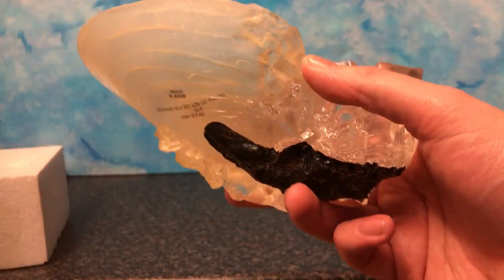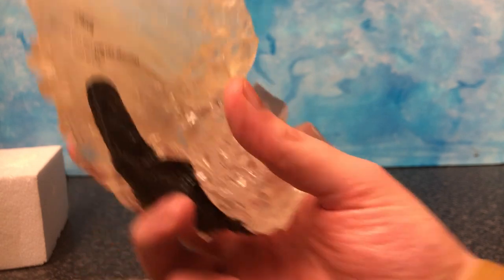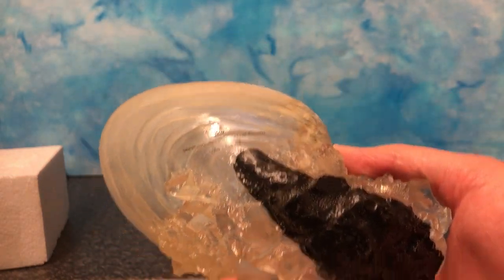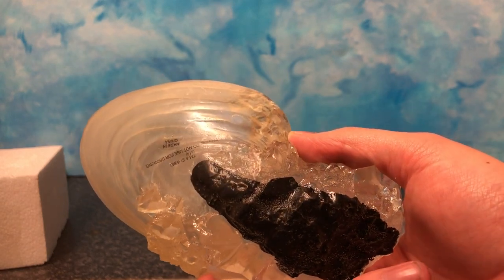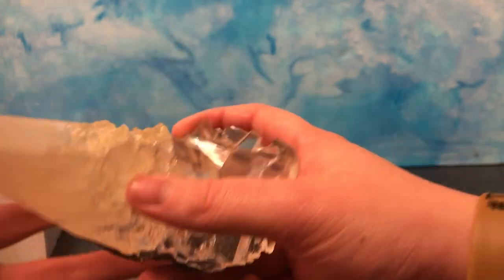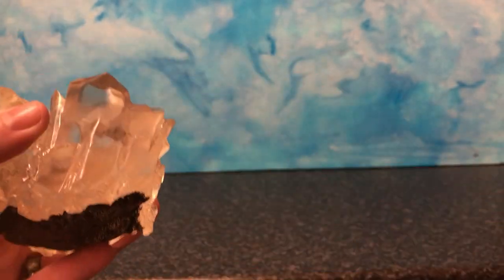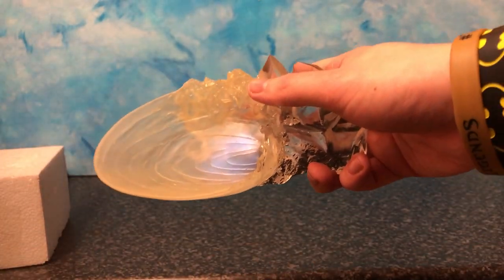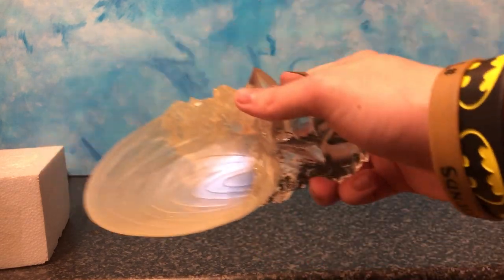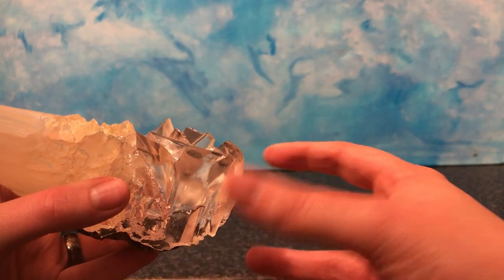It's made by Noble Collection. It says a bunch of trademark stuff and it's plastic — it's resin as well. Resin is plastic, but different kinds. You can see it doesn't look like plastic. It's quite heavy, especially this bit here. This bit's very heavy and it's very well designed for, you know, scooping up and drinking. It's nice to hold.